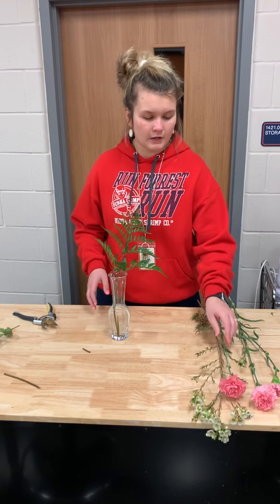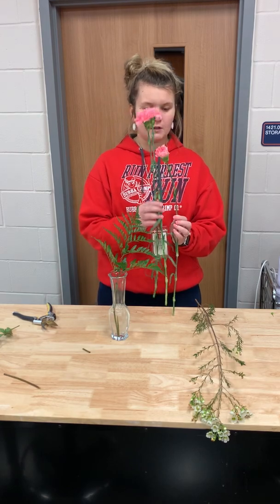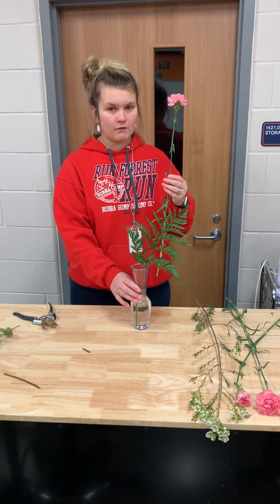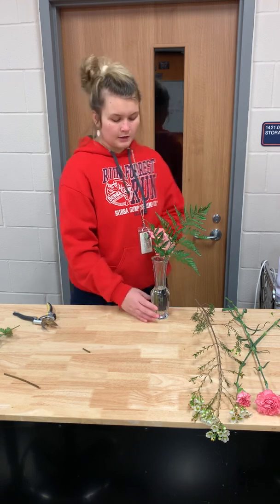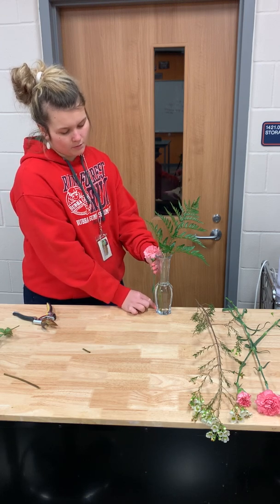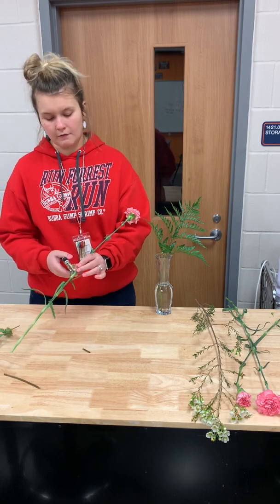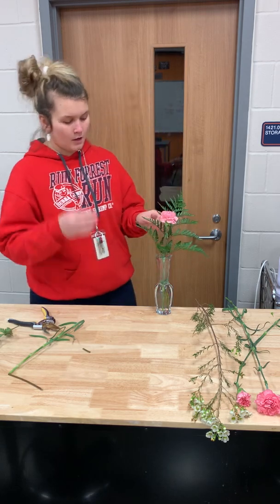Now take your carnations. I recommend finding the straightest one to create the tallest flower — you can see how this one has a natural bend to the stem, so I'm going to save that one for last. This one is my straightest. To establish the height of the arrangement, we're going to use one and one-and-a-half times the height of the vase. Pull it towards the edge of the table, put the top of the flower where the vase is, mark where the bottom of the vase is, put that marking to the rim, and then mark half. That's our rule for proportion, then place it in with the leather leaf.